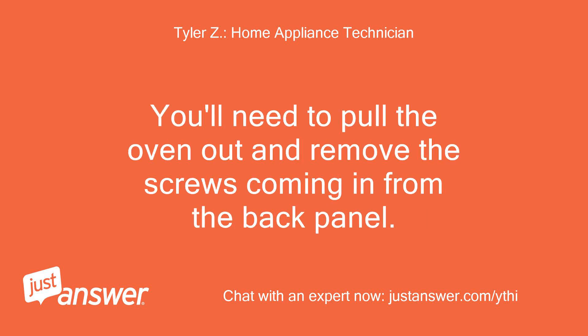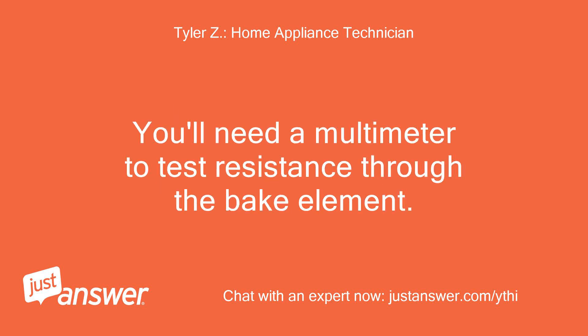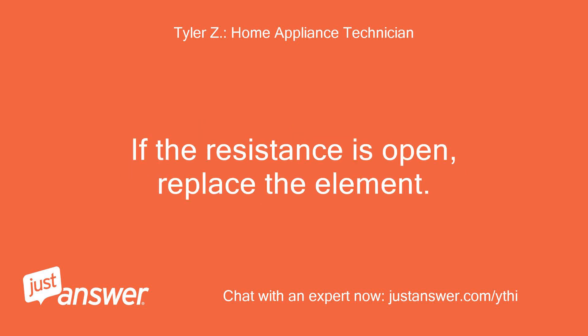You'll need to pull the oven out and remove the screws coming in from the back panel. Unplug the oven and remove the wires connected to the bake element. You'll need a multimeter to test resistance through the bake element. If the resistance is open, replace the element.